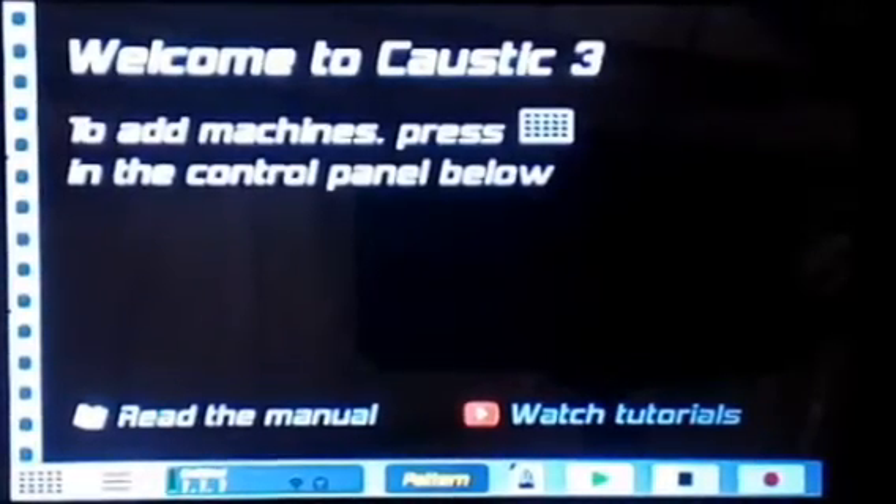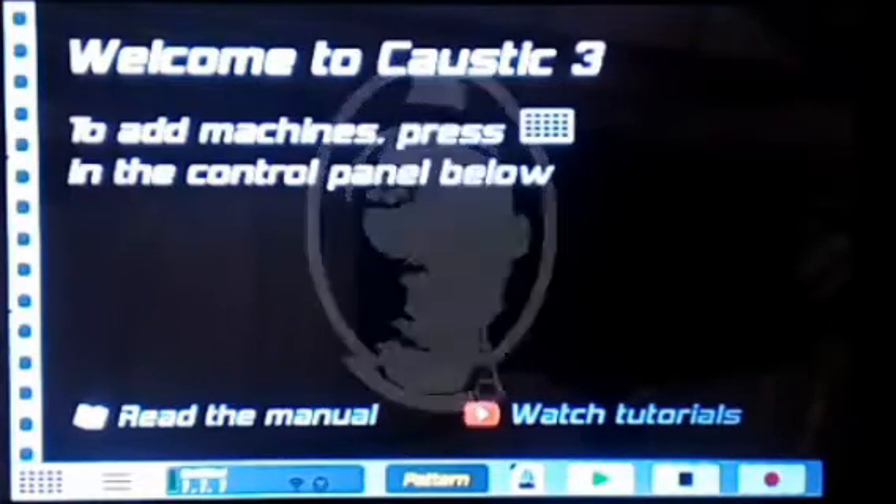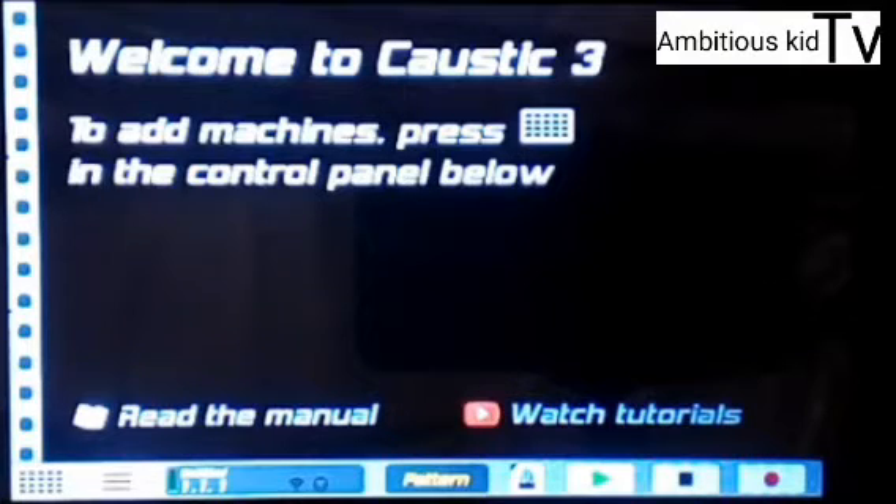Yo, what's up? It's your boy Ambitious Kid back with another Amapiano piano video. So guys, if you're new to this channel, please click the subscribe button below for more videos, because I'm gonna be releasing new dope Amapiano videos on how to make beats like Gabza, like Vibro Deep, and many more dope artists.